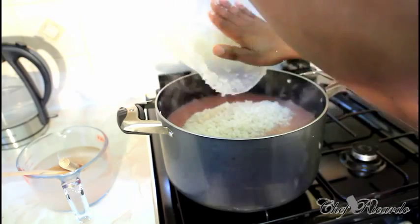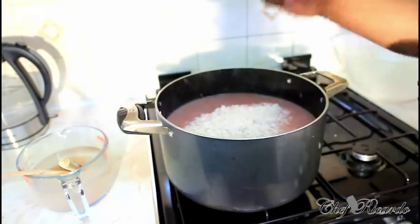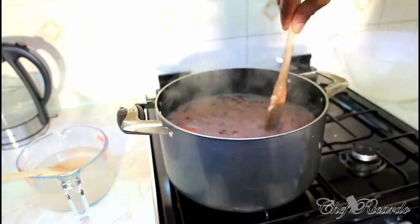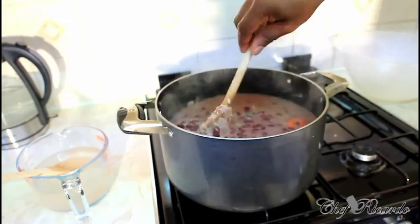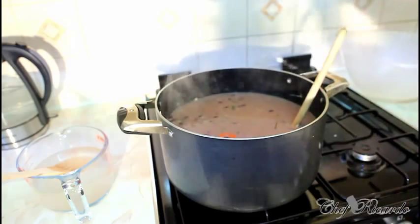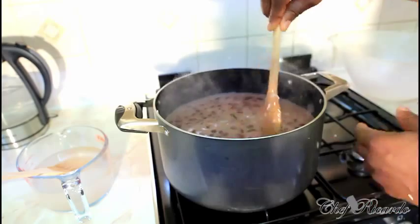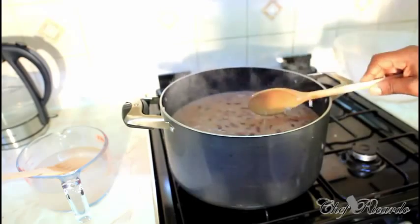I'm going to pour in my rice straight — that's a lot of rice, probably about four kilos. The secret behind cooking rice: don't put too much water in your pot. As you can see, I don't need to add or remove any water. You can see the rice sitting lovely. I'm going to let this cook for another good 20 minutes on medium-low heat with the lid on.